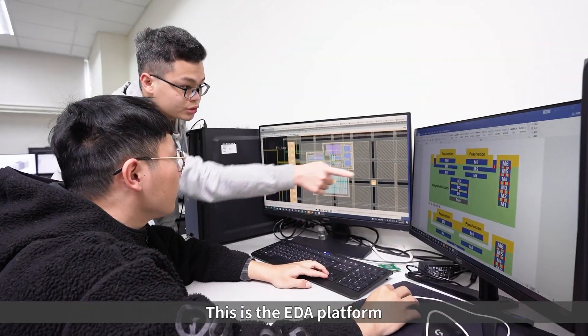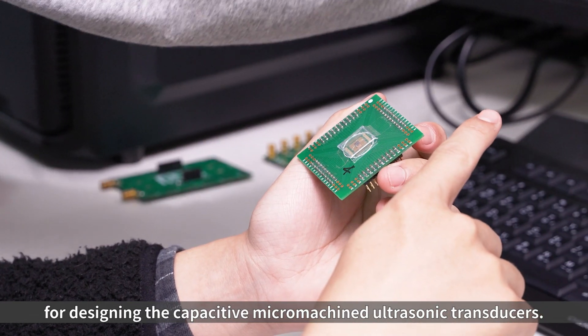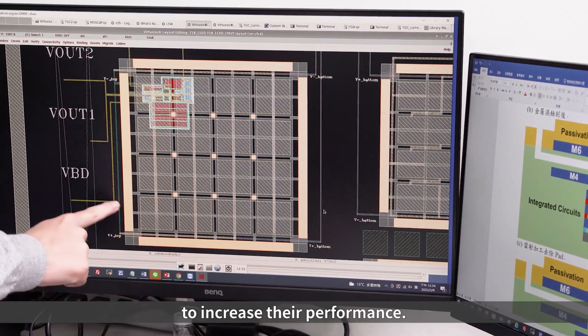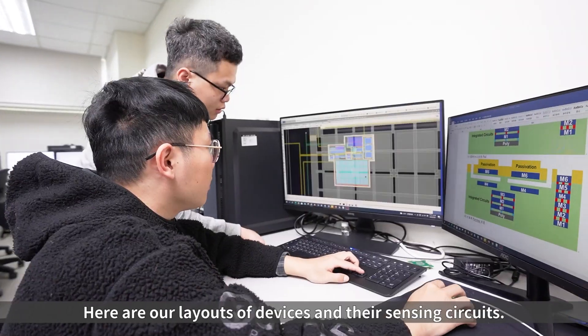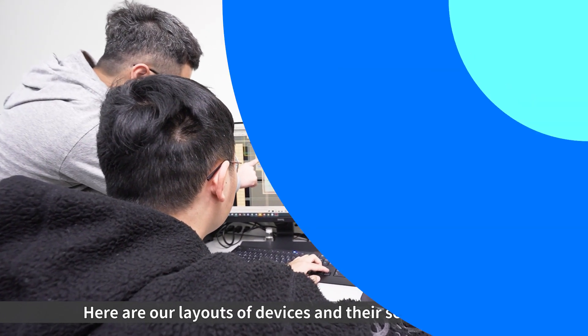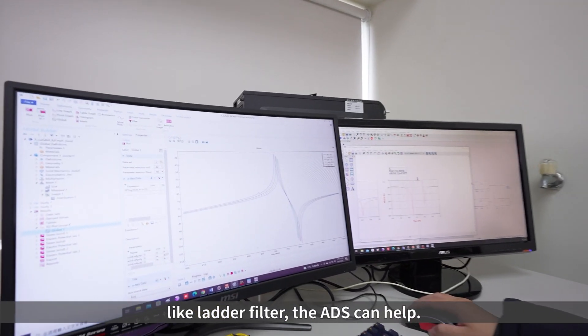This is the EDA platform for designing capacitive micro-machine ultrasonic transducers. We also integrate the circuits with the devices to increase their performance. Here are our layouts of devices and their sensing circuits. If we want to design advanced devices like ladder filters, the EDA tools can help.